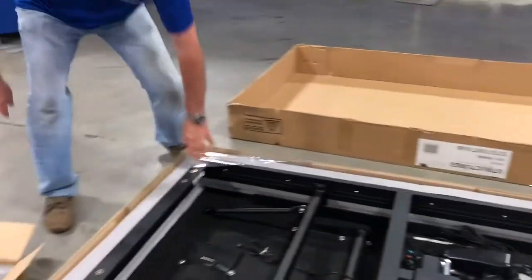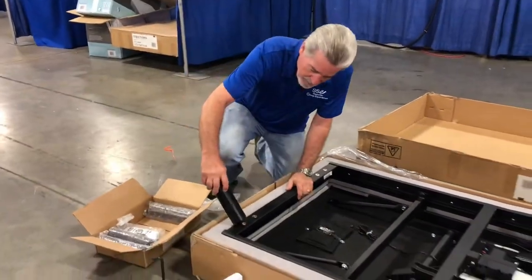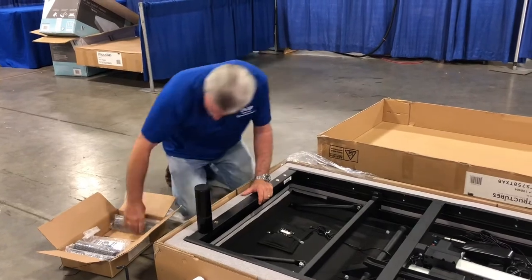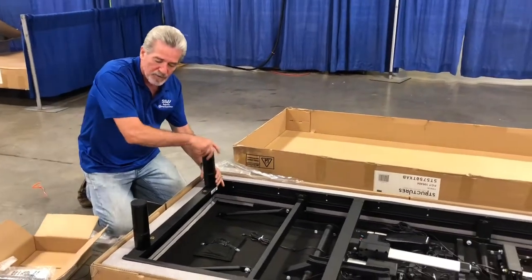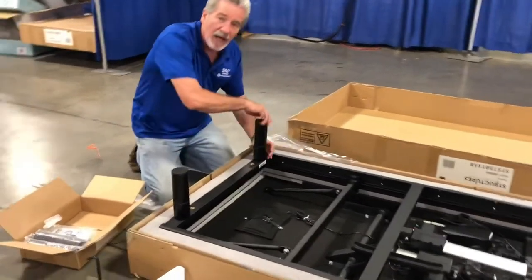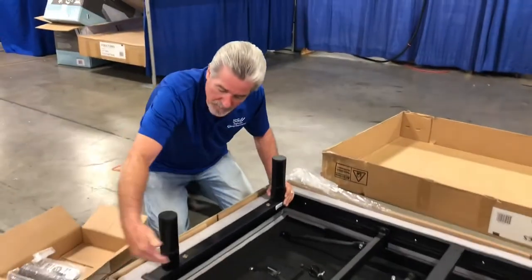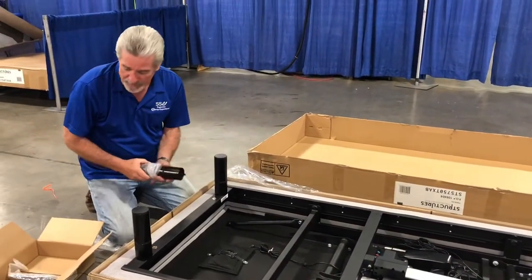Now we're gonna get the legs. With your legs, you're just going to screw them into the holes. You have your choice — you can put them in the outside hole or the inside hole; you're gonna see there's two holes there. I'm choosing the outside right now, but you might want to go on the inside. If you go on the inside, that means you can walk with your feet underneath and you're not going to stub your toes, which is pretty important. But it just gives you the option.